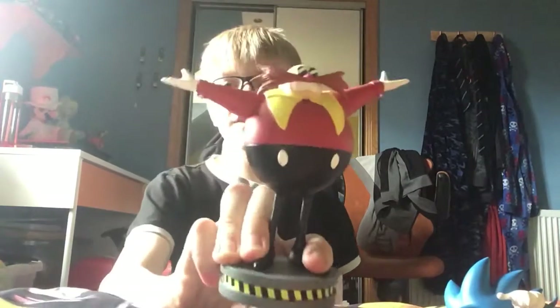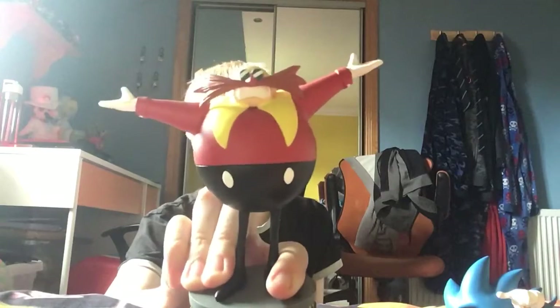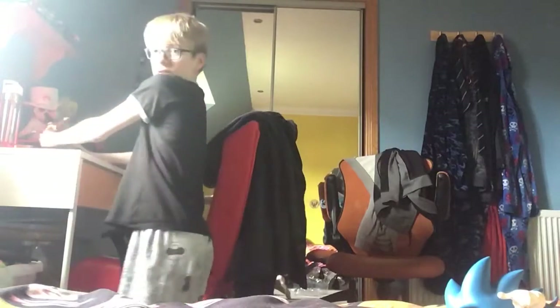It got in right early, and here's Dr. Eggman. Look at him. He's like, 'Ah, welcome.' Okay, I'll put him aside. You guys see him? He's right there.